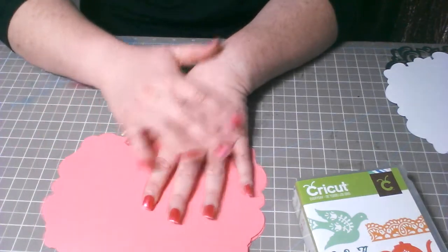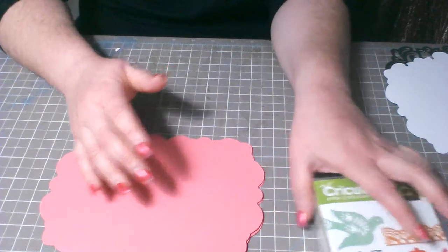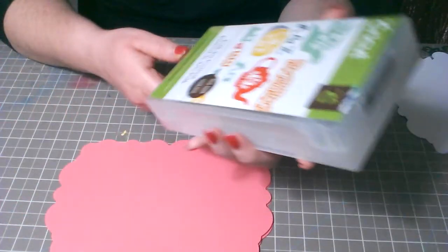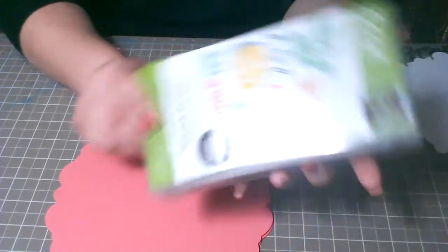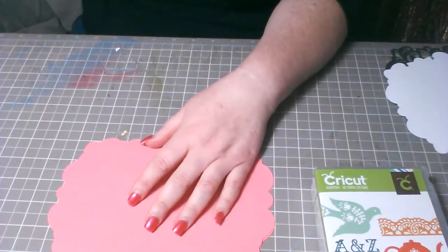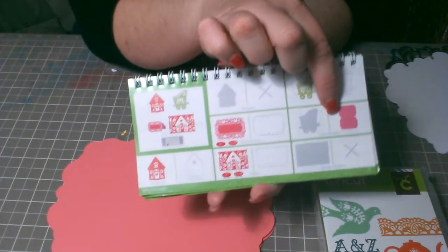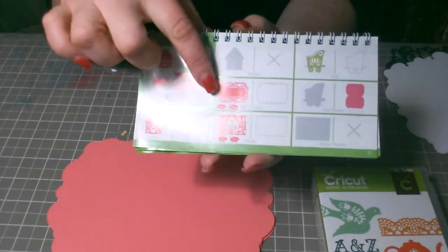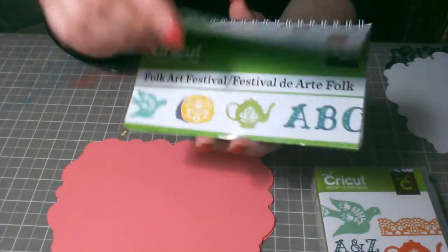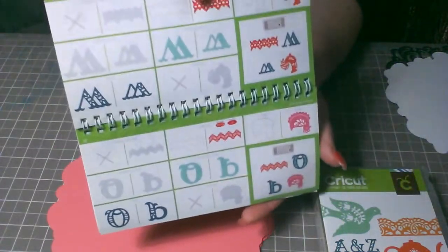Hola, bienvenidos, este es María, mi canal de YouTube es Dolly Cards. El día de hoy vamos a usar el cartucho Folk Art Festival de Cricut. Hice los cortes de la página número 67 del booklet — usé esta tarjeta que está aquí diseñada, este layer que está aquí, y corté las letras de este mismo cartucho.